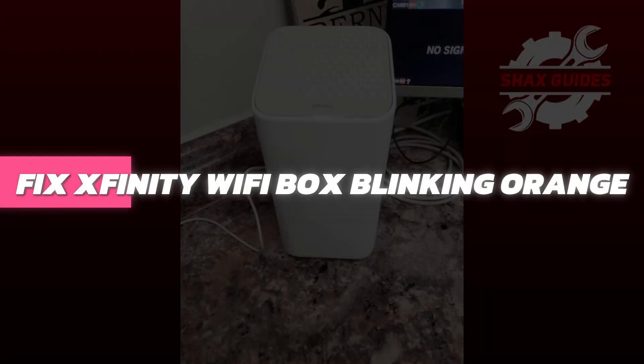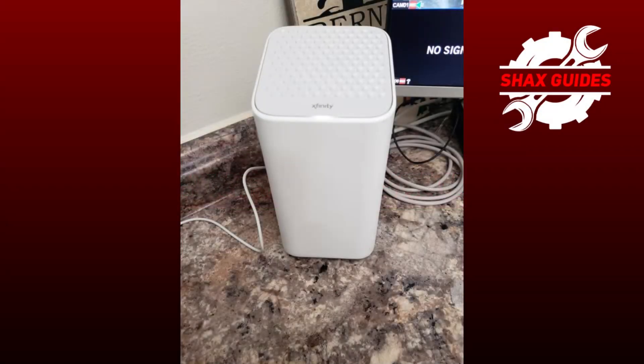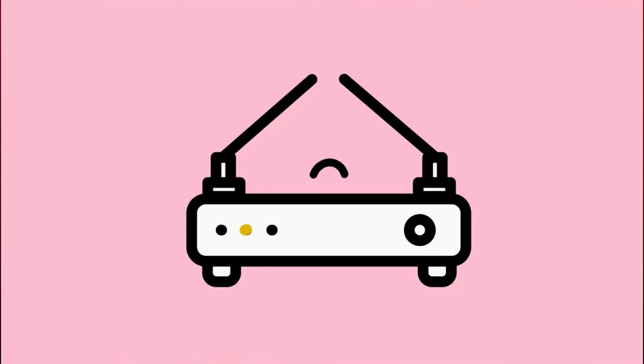Hey guys, in this video I'll show you how to fix Xfinity Wi-Fi Box blinking orange. Let's begin by understanding what these blinking lights generally mean. The green light usually indicates that the modem is trying to establish a connection with the internet, while the orange light often signifies that there's an issue with the connection.